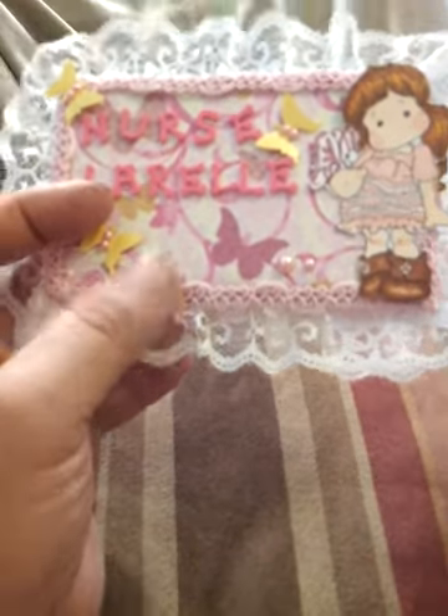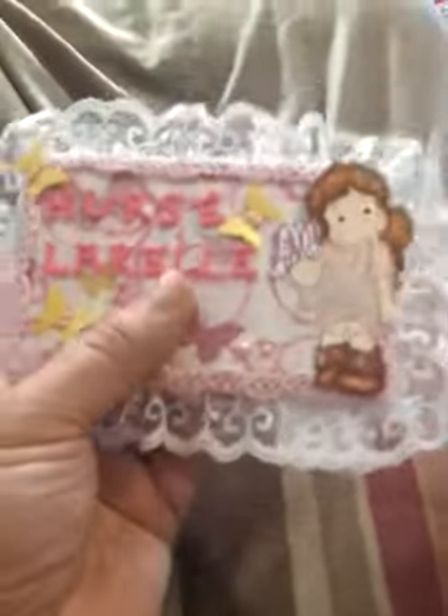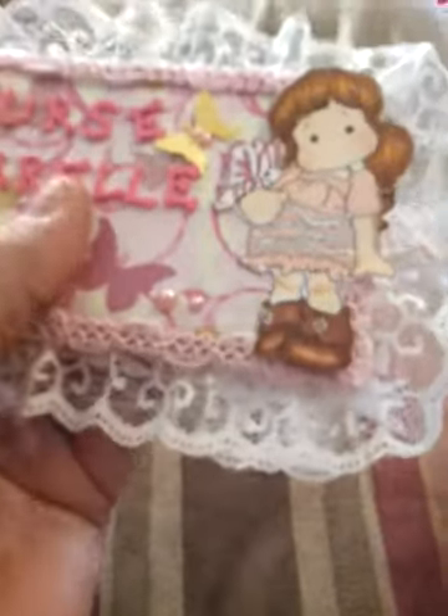I put this little trim I got from Walmart — it's pink. And I got this white trim from Walmart, it was like 87 cents. And I put some cardboard in between to give it some texture, some weight to it so it wouldn't be bendable.